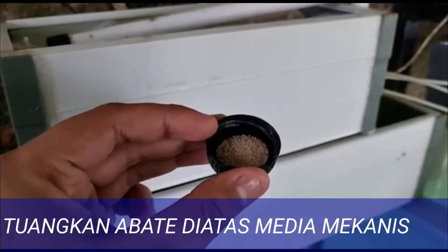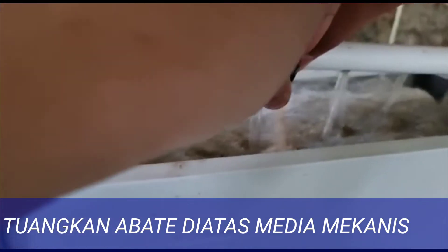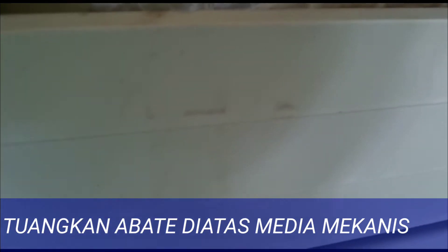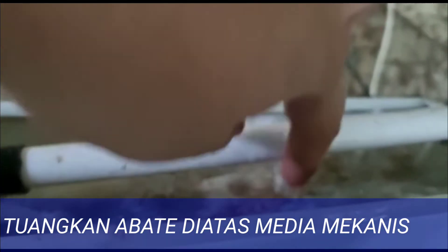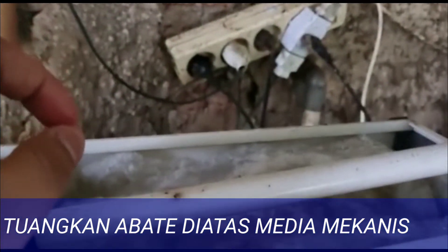Kemudian tuangkan abate tersebut di atas media mekanis. Serta ini harus dilakukan terus menerus di setiap pergantian air akuarium penghobi, untuk mencegah adanya perkembangan serangga pembawa penyakit baru.